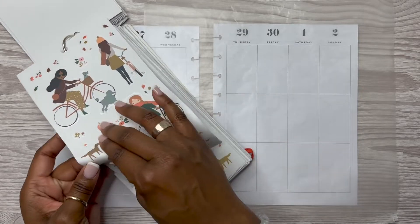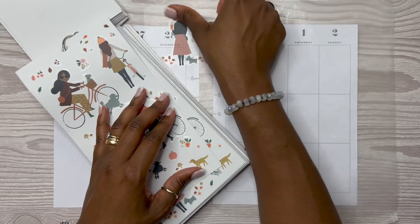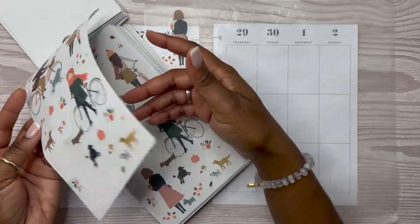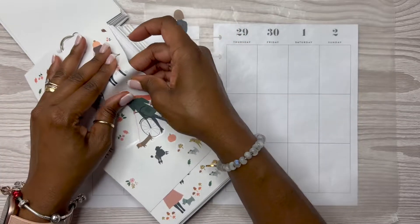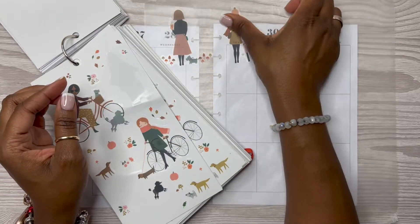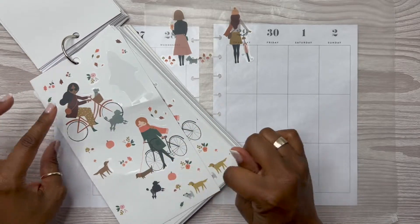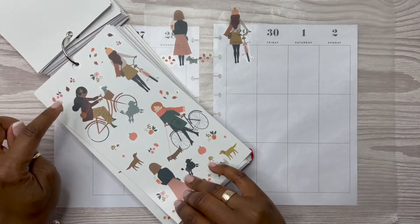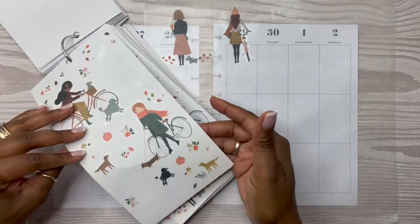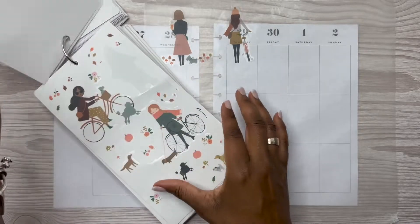Yeah y'all, I was sick last week. I got sick on Friday — during the football game actually. I want this girl here, and then I also want this girl here as well — it has the bike. And then I will come in with some of these leaves, pumpkins, and some of the puppies here. I kind of wanted another girl, but we'll see how that goes.